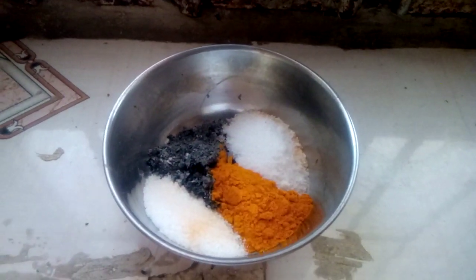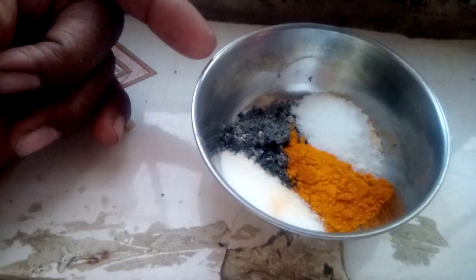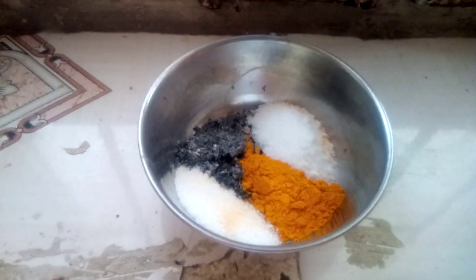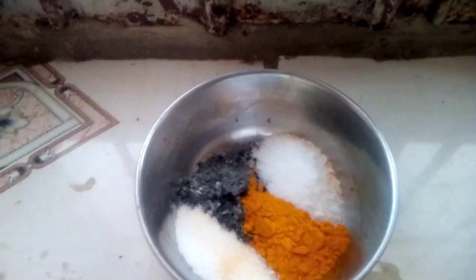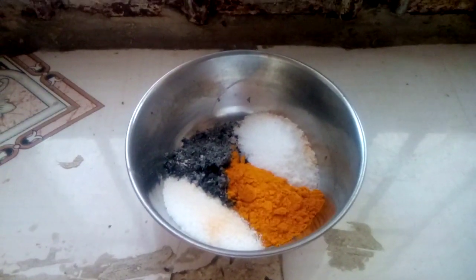How to clean your aura, how to clean your body. Take one part of Havan's rock ash — it's a super hot ash. You can use other ashes, but preferably it is Havan's.